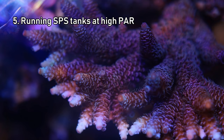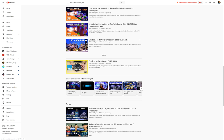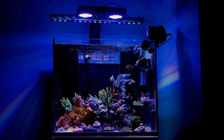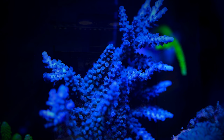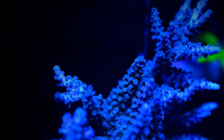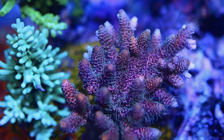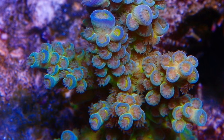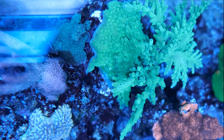Number five on my list of things pro reefers do is run SPS tanks with high PAR levels. BRS Reef Supply have done some great tests to show that even high-demand corals like Acropora don't need more than 350 PAR to get great color and growth. And it's certainly not true to say that all experienced reefers run their lights at high levels. But I've seen some fantastic tanks that run PAR 50 to 100% higher than the BRS recommendation of 350 — it seems to bring out vivid colors that you just don't see in other tanks. This probably isn't something you should experiment with as a beginner, as it won't work in every tank. If I were to bump my lights up that high, my corals would bleach more or less overnight.